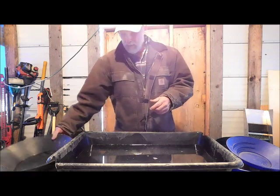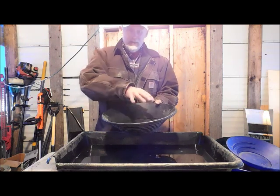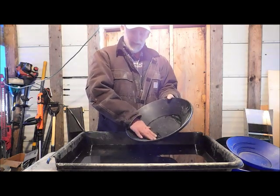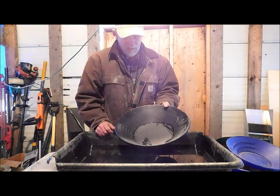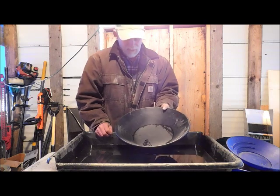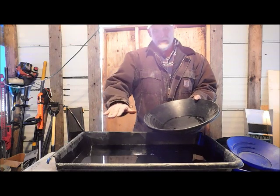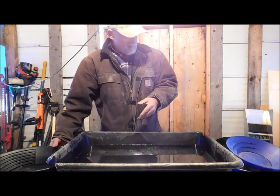So why is a gold pan round? I understand you're sloshing around like this and all the heavies go to the bottom, and you end up with this whole pile of material at the top that you're rinsing off — the light stuff — and all that material is going out never even touching the riffles. Now it is effective, but I know I lose gold when I pan. Why are sluices flat? We run all our material over a flat sluice with riffles to catch gold — why don't we do the same thing with a gold pan?